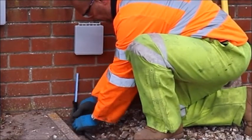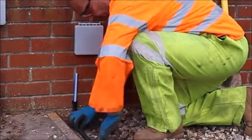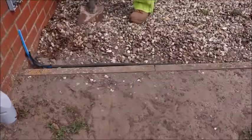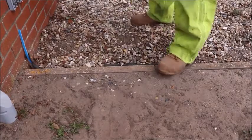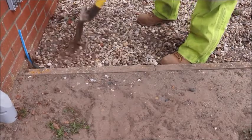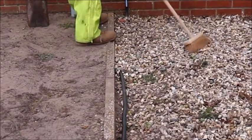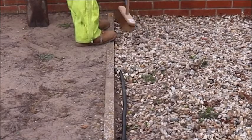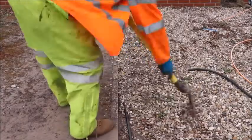To ensure the tubing stays in the correct place against the customer's property, please use a bend control provided by Gabacom. Once the tubing has been buried to an appropriate depth and inside the black conduit with the bend control, please ensure the gravel is appropriately tidied and the area is left in a tidy manner.